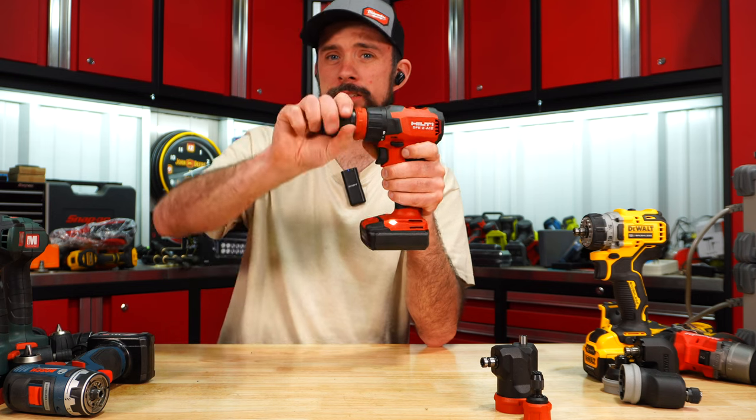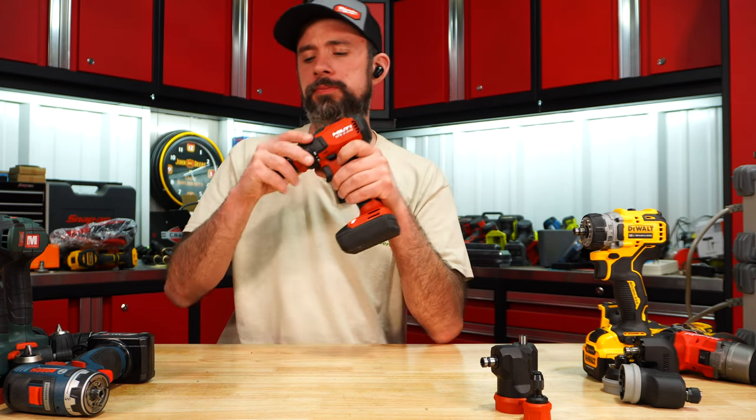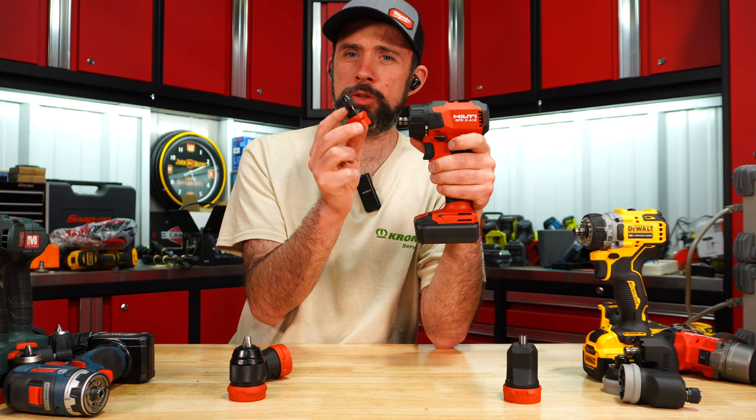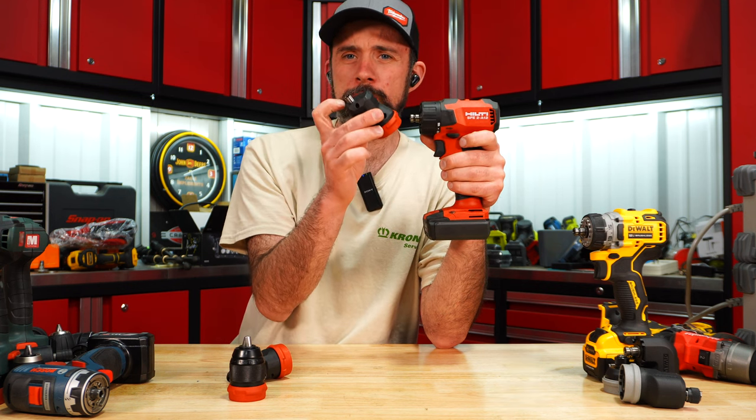Hilti includes a half-inch chuck, ratcheting, 90-degree, your straight hex with quick release, and an offset with a magnet.